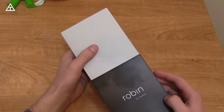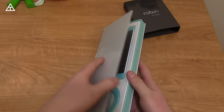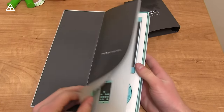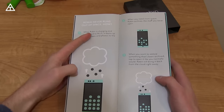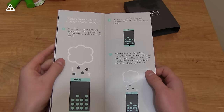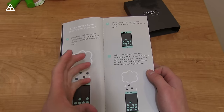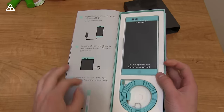Here's the Robin by Nextbit — has their logo right up there on the box. Very interesting shaped box; I haven't really seen anything like this before. Opening it up, you get a little storybook actually. It lets you know it never runs out of space when it's charging and connected to Wi-Fi, backing up all your apps and photos to the cloud. When you need more space, Robin will archive the stuff you never open, and when you want to restore something, you tap it and it's going to restore it automatically for you.